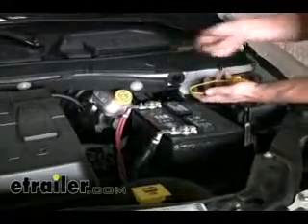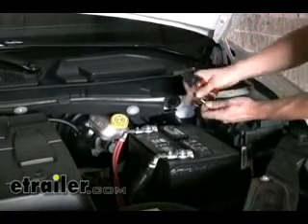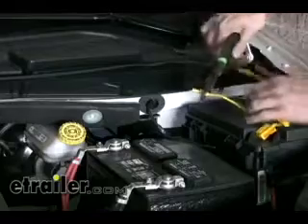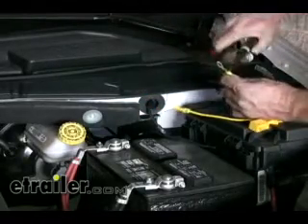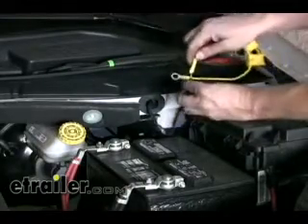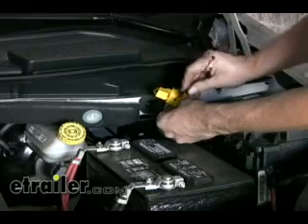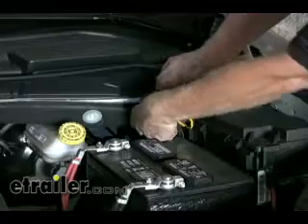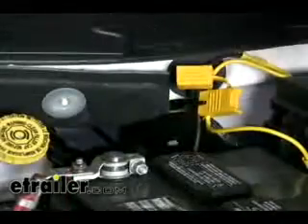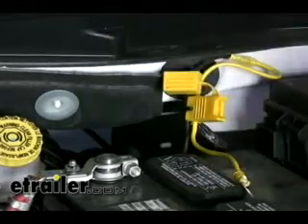We'll go ahead and install our fuse holder. The fuse holder is a loop — we can just go ahead and cut that in half. Then we'll add a butt connector to one side and a ring terminal to the other. Now we'll take our power wire and connect it to our butt connector, then zip-tie our wire and fuse holder to this harness right here. There's a hole in the fuse holder we can run our zip-tie through. Next we'll make our attachment to the positive terminal. It's a good idea to disconnect the negative terminal first, then you can work on the positive.